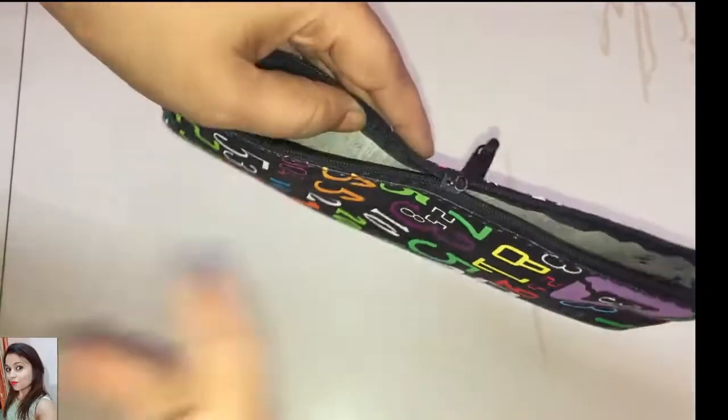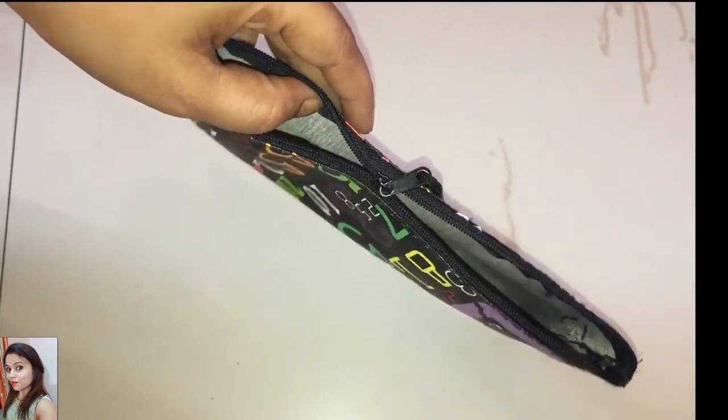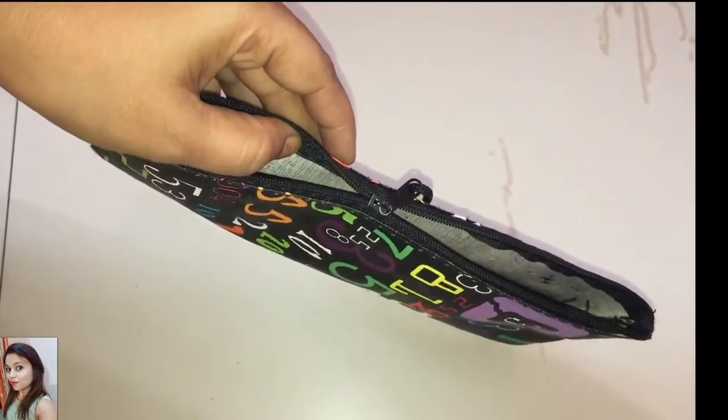Hey guys, before you throw out your bag whose zip is broken or not working, try this tip for fixing a stuck zipper.